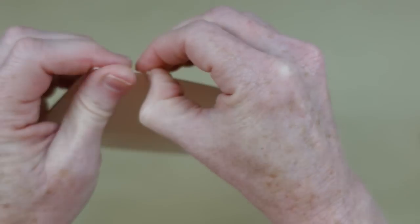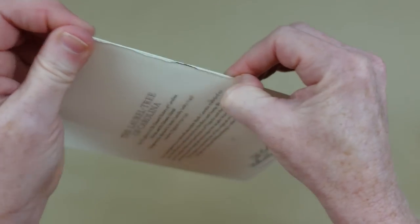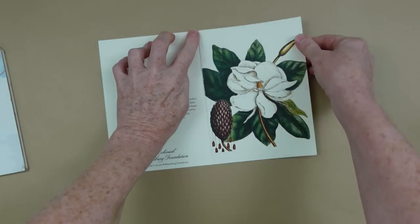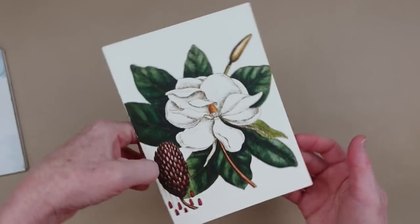So you just turn your card inside out, squeeze your fingernails on it, make a tight line with your fingernails. Flip it over, do the same thing again, and then when you lay it down you can just easily pull it off. I love this beautiful picture.